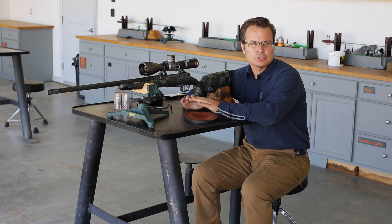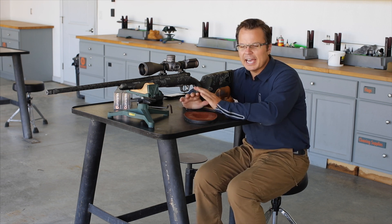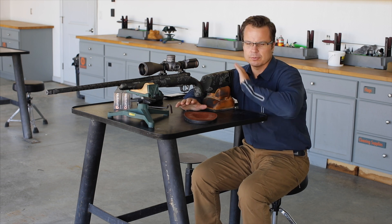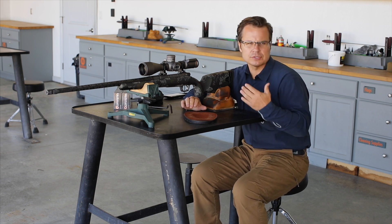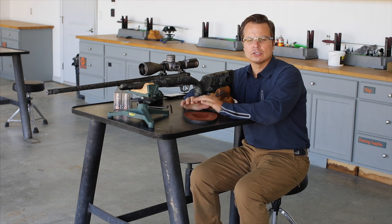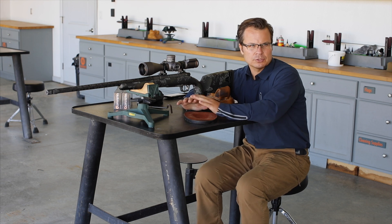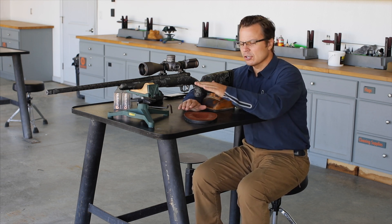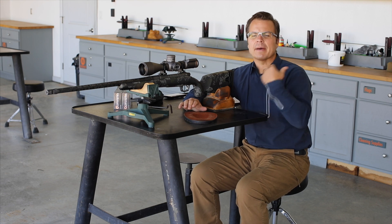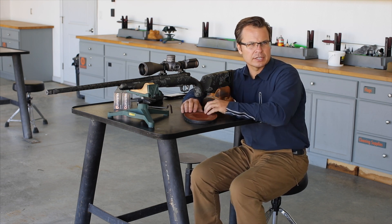There are a couple things we can do with the compass. One of them is we can calibrate it. At the factory, every scope goes through a huge QC setup process and we calibrate the compass to True North. Once that's done, we ship it to you. There is a possibility it could get some drift, or that you could have an interference issue that's an offset to the compass.